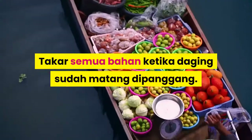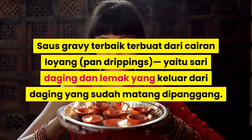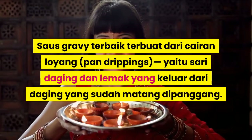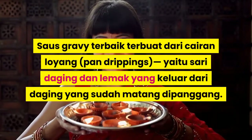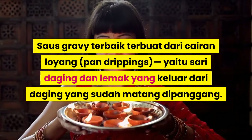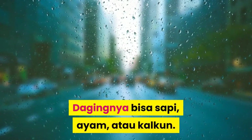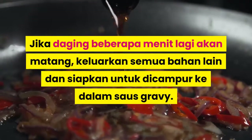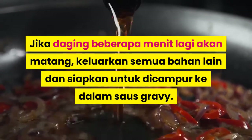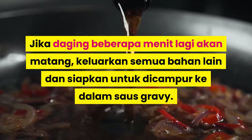Siapkan semua bahan ketika daging sudah matang dipanggang. Saos gravy terbanyak terbuat dari cairan loyang (pan drippings), yaitu sari daging dan lemak yang keluar dari daging yang sudah matang dipanggang. Dagingnya bisa sapi, ayam, atau kalkun. Jika daging beberapa menit lagi akan matang, keluarkan semua bahan lain dan siapkan untuk dicampur ke dalam saos gravy.